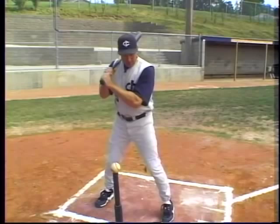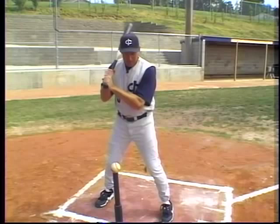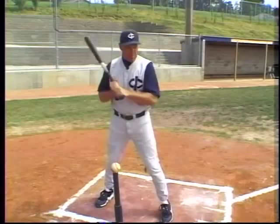The other thing you want to notice is I want to keep my front elbow inside or in front of my belly button. If that front elbow passes the belly button, the front arm is going to bar and lose that good hitting position, or it's going to turn that front shoulder so much that my eyes are not going to be able to stay focused on the ball.